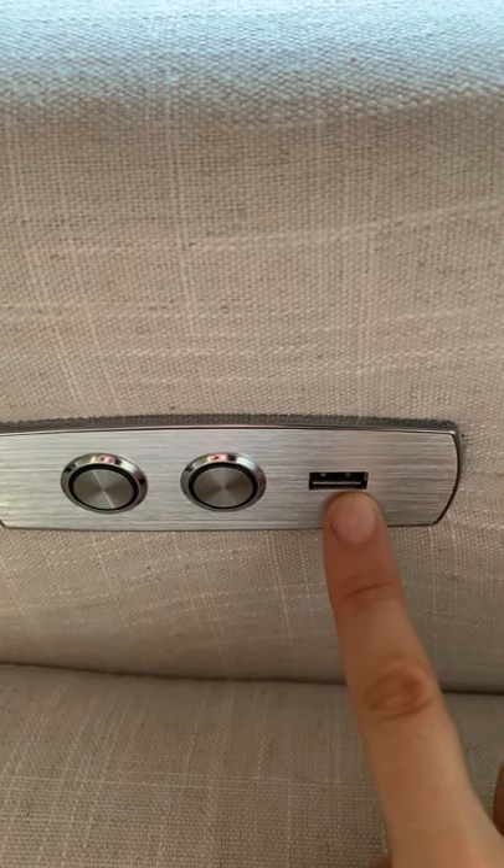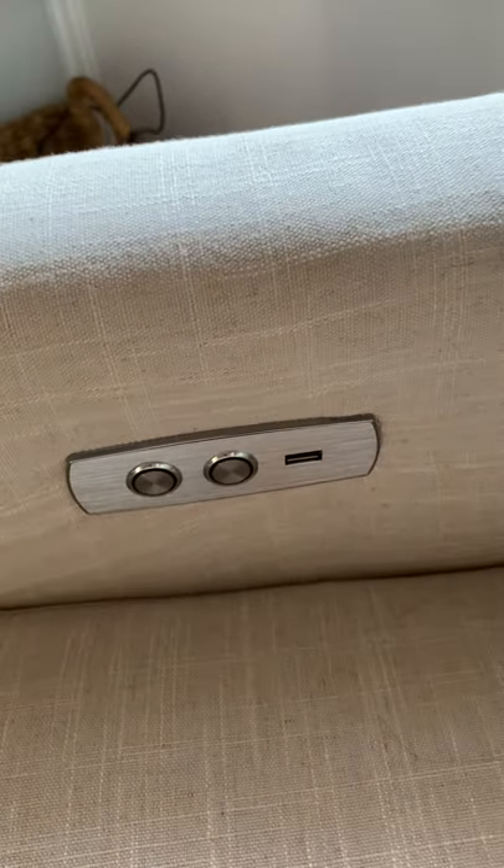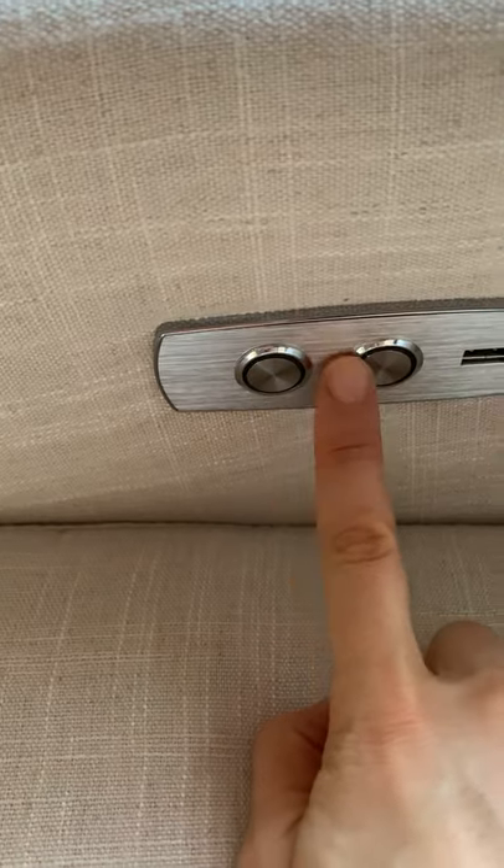One of the other features of this chair is that it has a USB port to charge your phone. That means you have to keep the chair somewhere it can be plugged into the wall. And then it has the recline button.